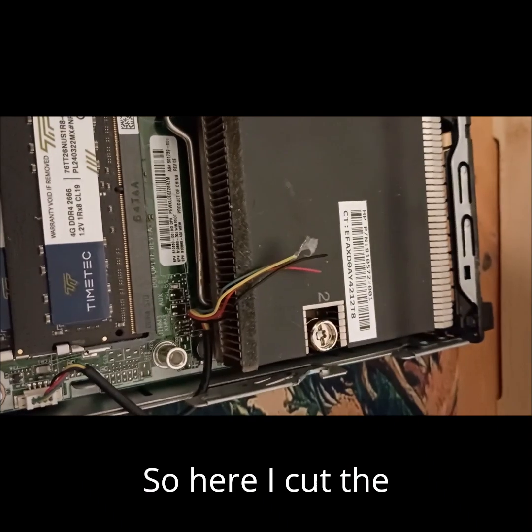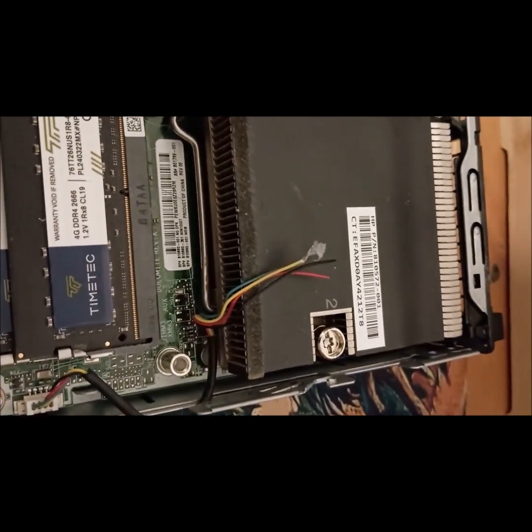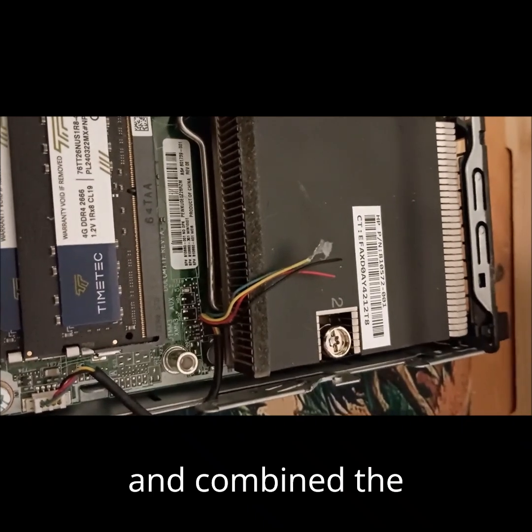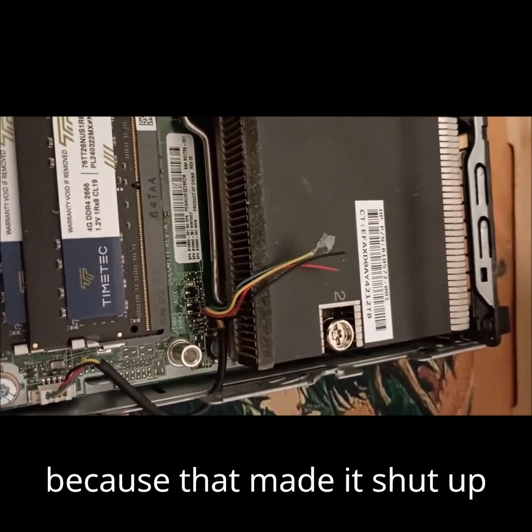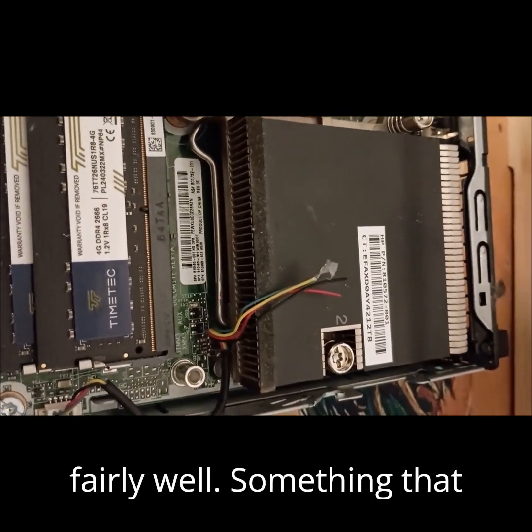Here I cut the fan cables off the fan and combined the non-power ones together, because that made it easy. I made it shut up about not having a fan connected, so that worked fairly well.